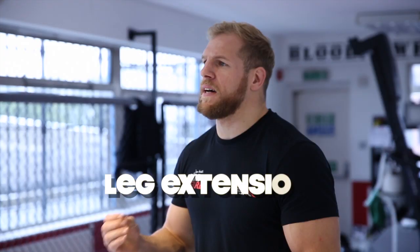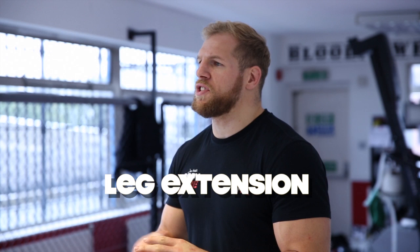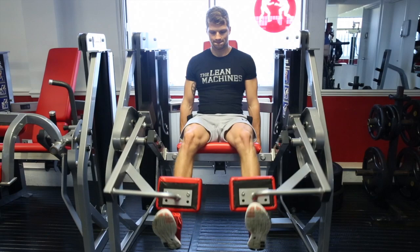The next exercise in this superset is a leg extension. I'm a big fan of supplementary exercises, making sure that the resistance profile is continuous all the way through the movement. With the back squat you've got a nice three, two, one count on the way down and one exploding up. Here with the leg extension we're going to do ten reps nice and slowly, keeping resistance through the whole movement.